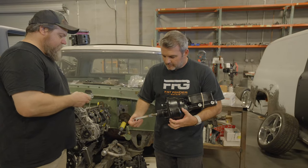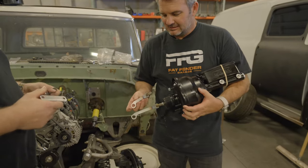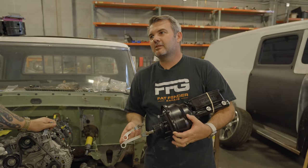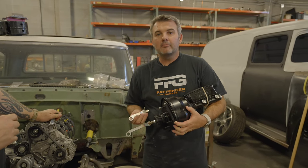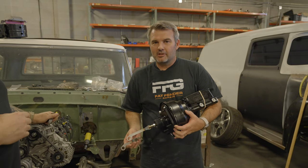Another thing: this push rod — we give you two of them. It turns out this changes depending on two-wheel drive, four-wheel drive, manual clutch, and so many variations. So you're going to get both, find the one that works best and is the closest, and throw the other one away.